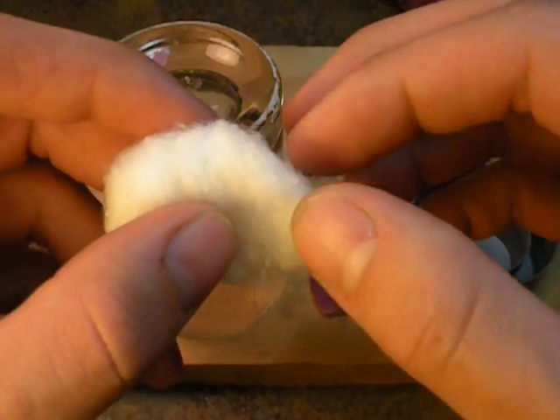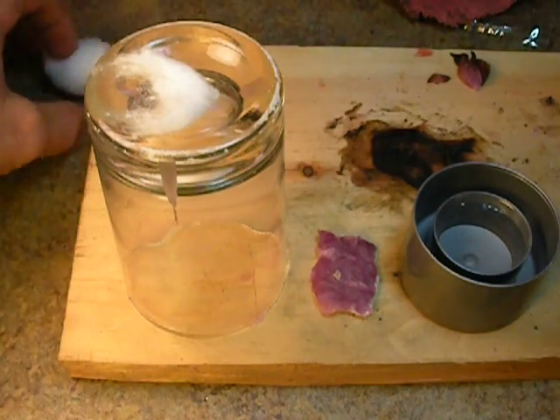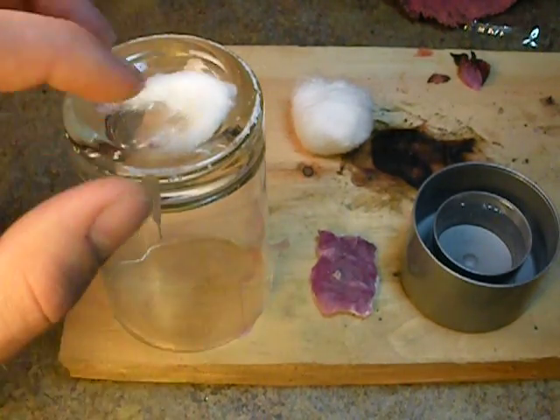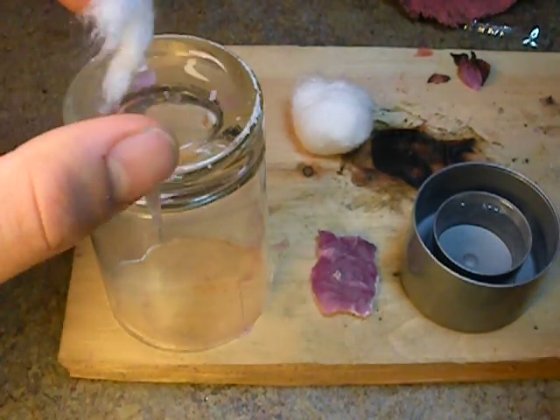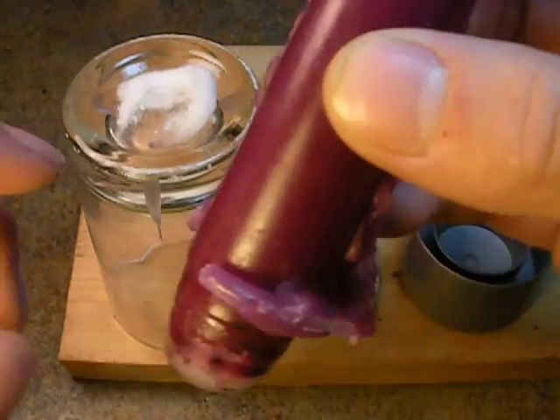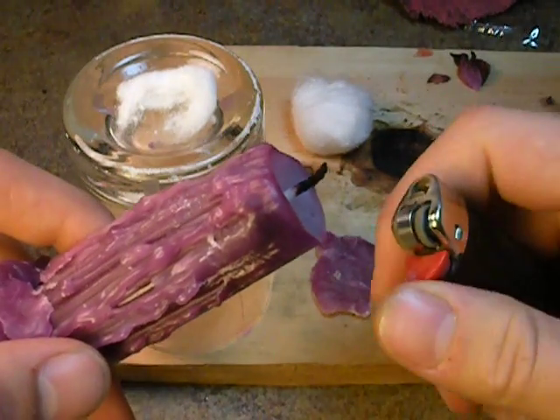First off, you could make one with the entire cotton ball, but for demonstration purposes I'm going to make one that's about this big. You'll need a cotton ball, something that it won't burn onto or mess up if it gets wax on. You'll need some water to douse it in if you want to do it quickly. You will need some type of used candle — this is just a used dinner candle — and a lighter.